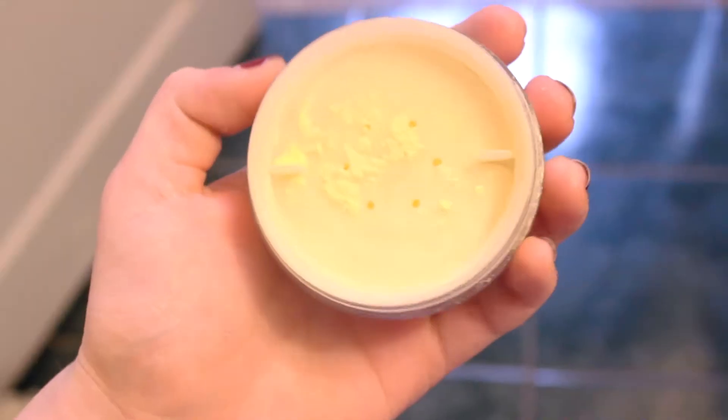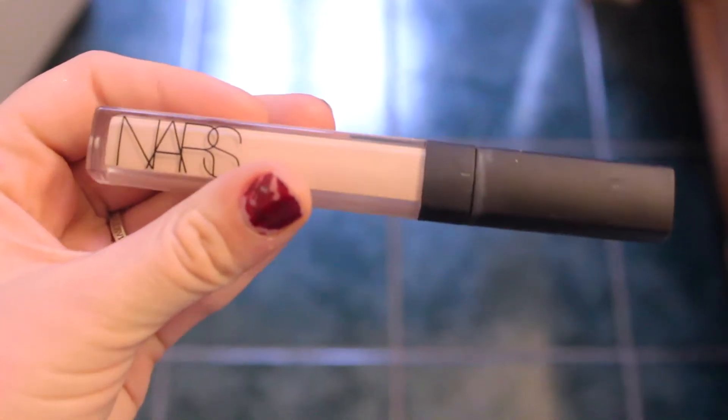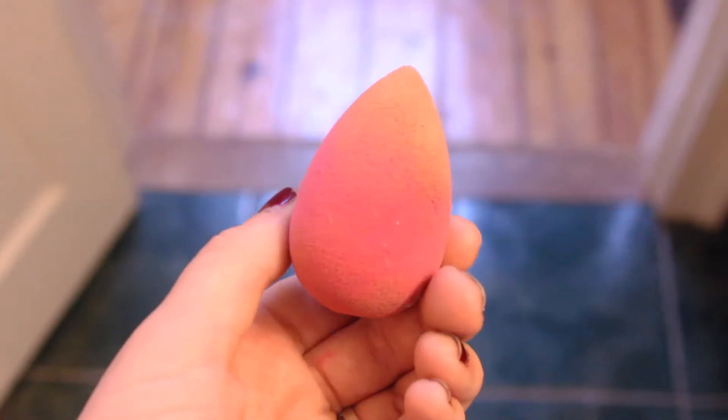Next, I'm using my Sephora Broid Set Finishing Powder and I am just applying that onto my cheekbones and underneath where I did my contouring. I tried to do baking, but it didn't really turn out as planned — but it still looked good, so it's fine. Then while that sets, I'm using my NARS Radiant Creamy Concealer, just concealing my dark circles underneath my eyes by blending it out with a beauty blender. And while I was blending out the concealer, I just kind of wiped away that excess powder that was sitting there.